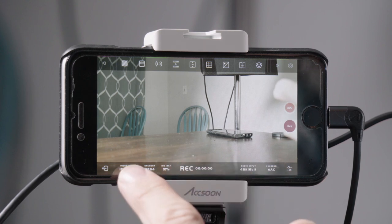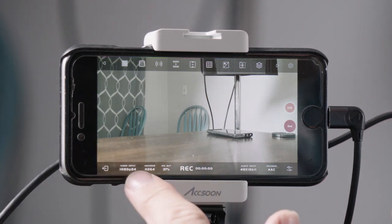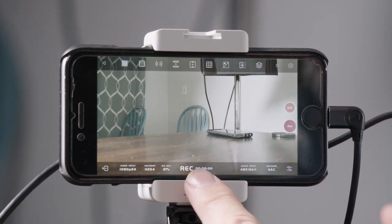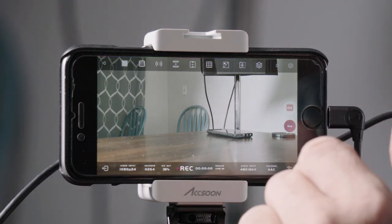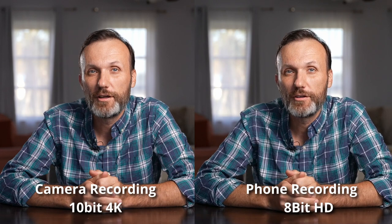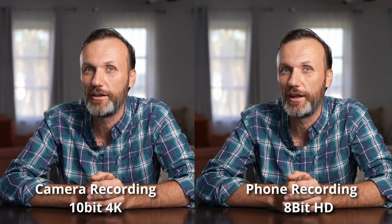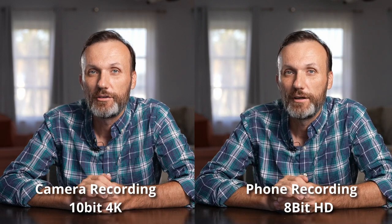On the screen it shows you your video signal info up at the top — in this case it's 1080p 24 frames per second — it shows your encoder, the iOS battery life, and recording status. The cool thing is you can actually record into your Apple device. You have a recording button and you can change the bit rate, adjusting it up and down. For comparison, you can see two different versions of the video: one recorded directly on my Sony A7S III and the other recorded on my iPhone using the Asun CMO app.